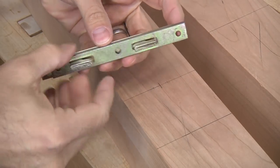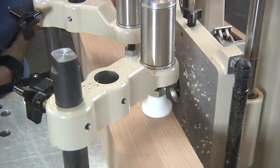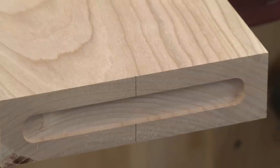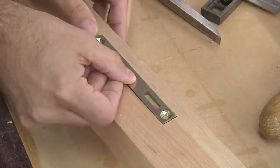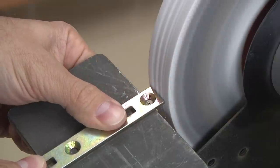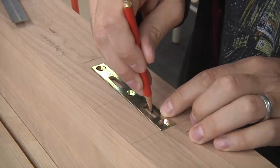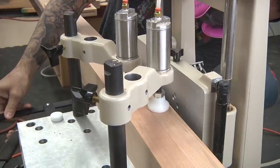Now let's talk about the bed hardware. I'm using a simple hook system that will lock the side rails into the legs. A mortise is cut into the legs first and then into the end grain of the side rails. After squaring the corners with a chisel, I noticed that some of the hardware is a bit tight. Upon further inspection, it's pretty obvious that the pieces are not all the same length. A few passes at the grinder and the pieces fit perfectly. The female side of the hardware requires two deeper mortises for the attachment hooks, which are easily made with a smaller bit at the multi-router.